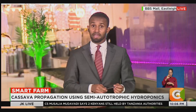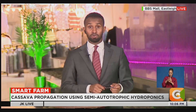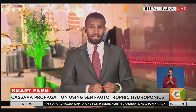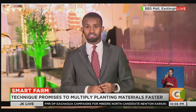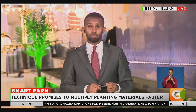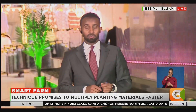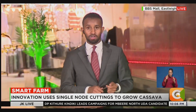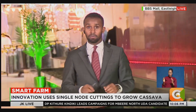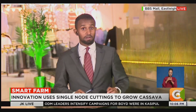Kenya scientists are using a modern propagation technique for cassava that promises to multiply planting materials faster, fight disease, and boost food security. The Kenya Agricultural and Livestock Research Organization, KALRO, has adopted a technology known as semi-autotrophic hydroponics, or SAH, which could be a game changer for smallholder farmers across the country. Reporter Dennis Otieno tells us more on this week's Smart Farm.